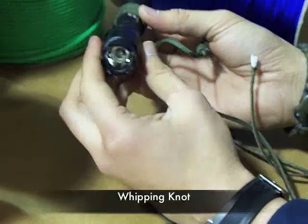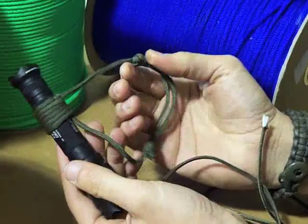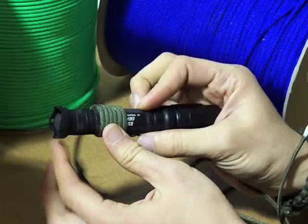I always recommend whenever you have a flashlight — something that you're going to carry at night — and for a lot of your gear, that you dummy cord it. When people see this flashlight, they wonder how you do this. What is this called? This is called whipping. I'm going to show you how it's done. You can do this for a rope that might tangle. It's actually pretty simple.